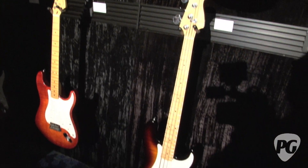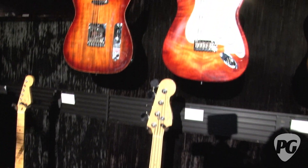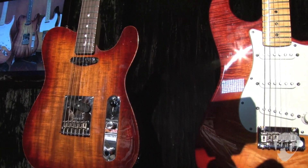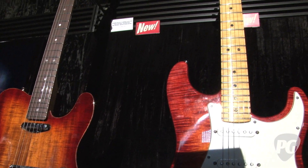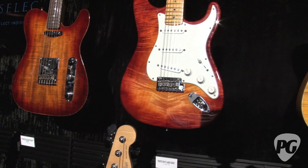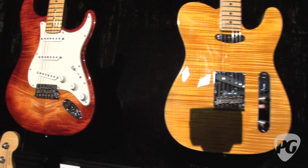So we went to every part of the line and every part of the factory — got the pickup people to make new pickups. We're putting compound radii on the necks, using exotic woods, 2 and 3A necks — bird's eye and flame. We're using 3A maple caps on the guitars.